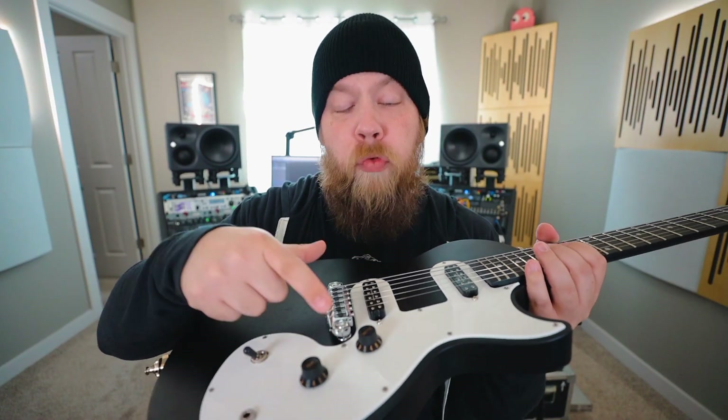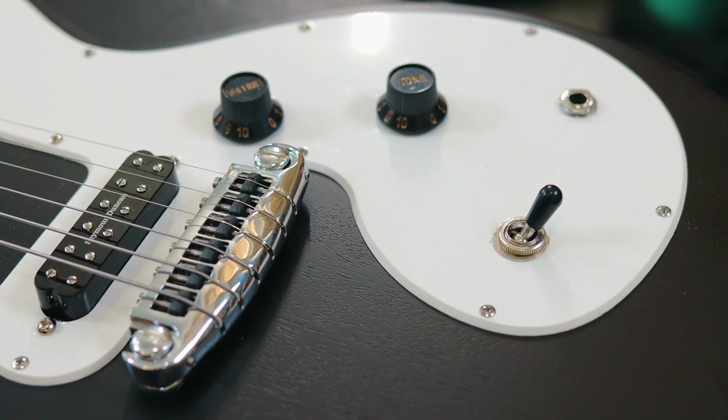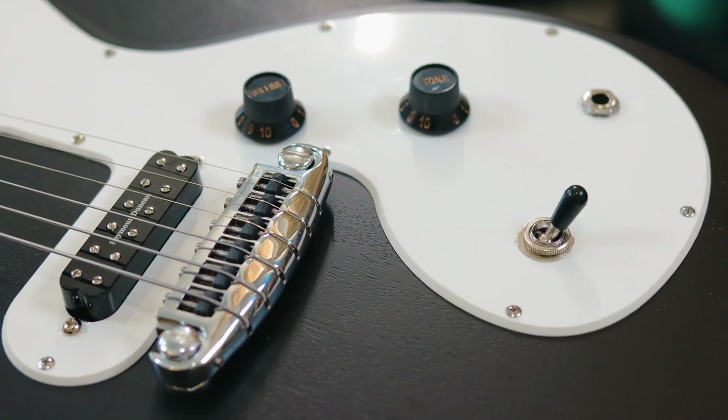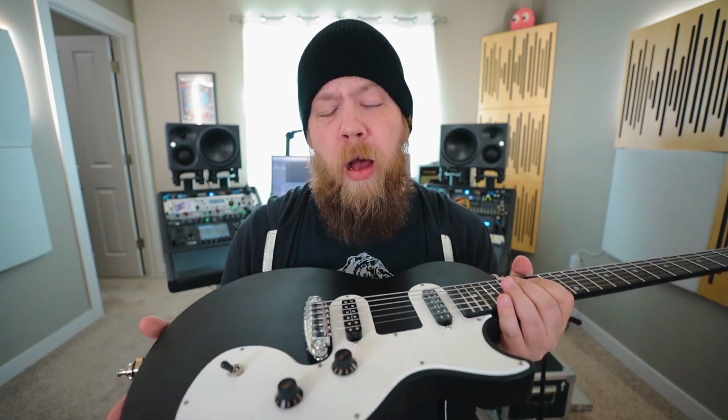Lastly, as far as parts go, I installed a Graftech Resomax bridge courtesy of Graftech. My friends at Graftech were nice enough to send this bridge along with the applicable posts. This really made a huge improvement on sustain and overall sound quality, as the stock bridge was basically just pot metal — the strings just wrapped around it and it was really lightweight and wasn't super great. So this bridge made the most amount of difference as far as playability and tone.